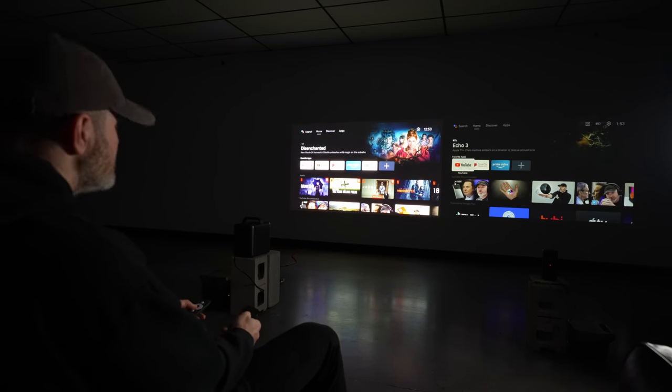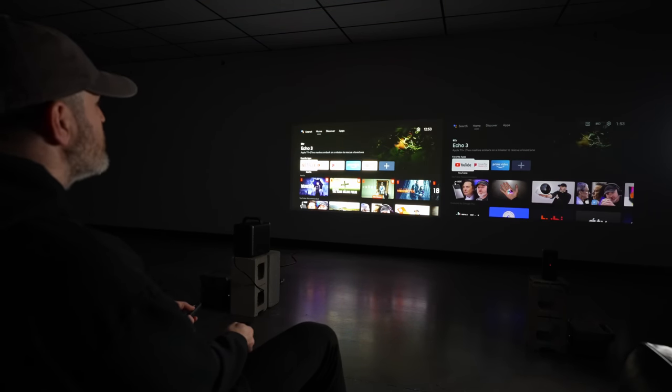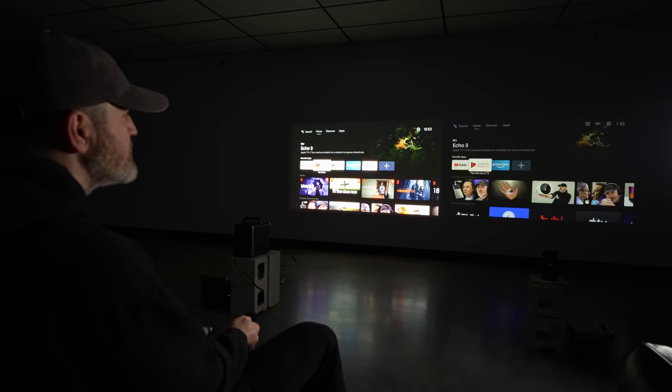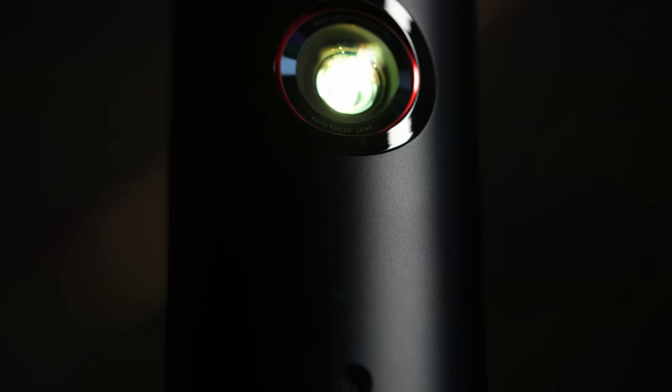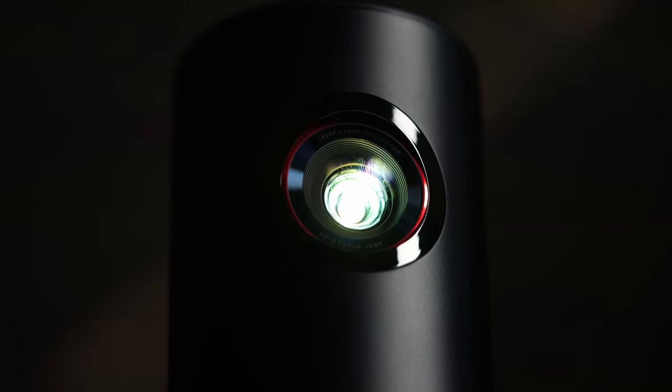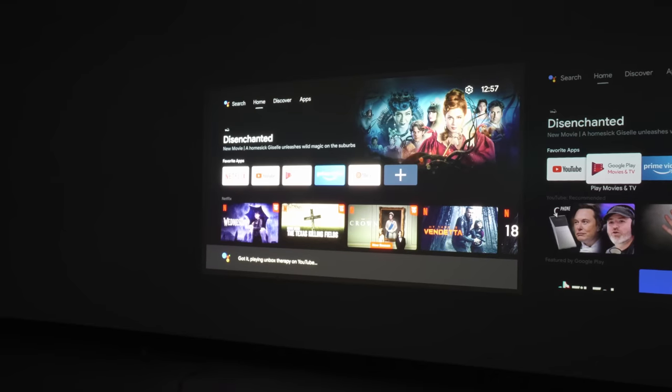So we have Android TV, which gives us everything we could possibly want — from Netflix to YouTube to Prime Video. It's endless. Sports streaming apps — I wanna watch the baseball game, hockey game — having the ability to have all your content without needing to plug anything else in. In the case of the Capsule, not even a power cable. I'll just hit the button: 'Play Unbox Therapy on YouTube.' And it responds: 'Playing Unbox Therapy on YouTube.' The other cool thing here — volume — we have audio built in.